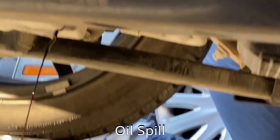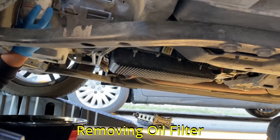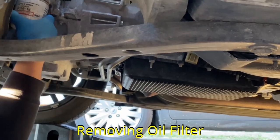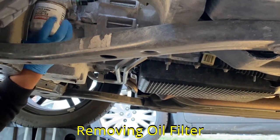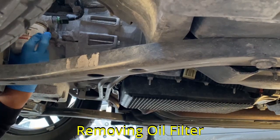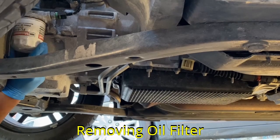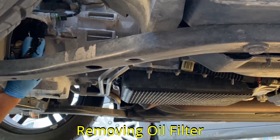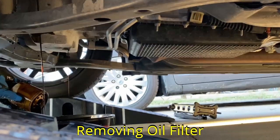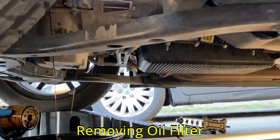Try to get a bigger catch pan because it might overflow or not cover the entire area and spill over, as shown in the video. Removing the oil filter can be difficult, especially if the last person who changed it tightened it too hard with a tool. You can use an oil filter wrench, like the ones shown in the pictures, to easily loosen the filter. I didn't have one, so I used my hand. After putting in some effort, I loosened the filter. To avoid oil spill, make sure the oil catch pan is relocated and placed right underneath the filter. Let the oil drain from the filter housing for another 5 to 10 minutes.